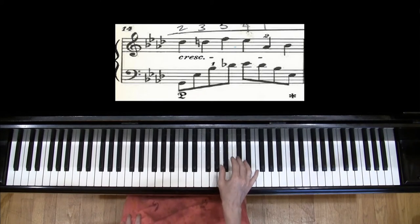For example, in measure 14 I use 2, 3, 5, 4, 1, 2 in the right hand. So don't be afraid of the thumb on a black key in this piece.